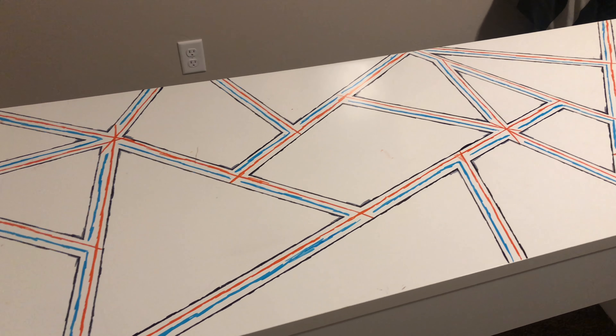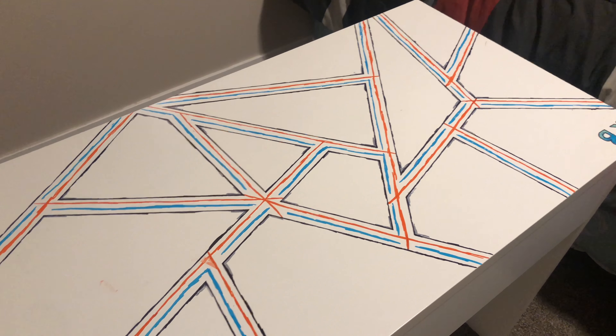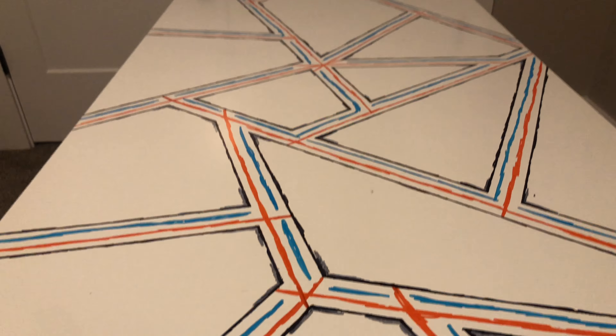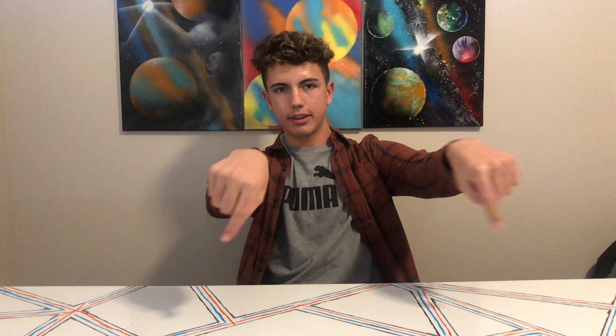Leave down in the comments if you have any ideas of what to add to this desk or any other designs. Thanks for watching — if you guys like this video go leave a like, and go watch these videos right here.